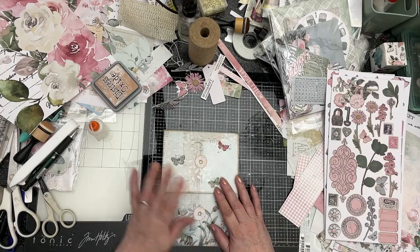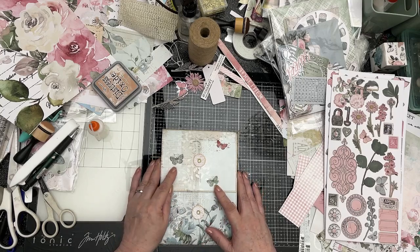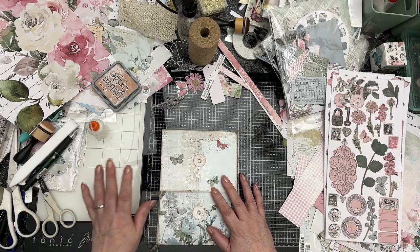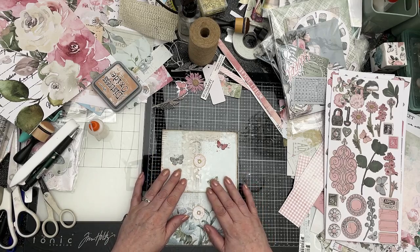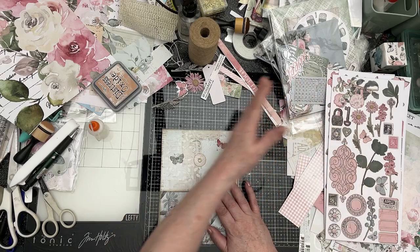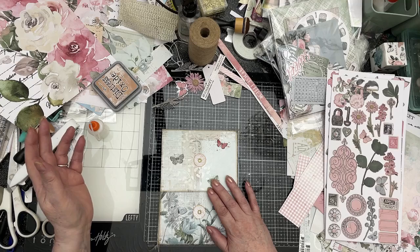Hi everybody. I just thought I'd pop on and show you briefly what it is that's kept me away from making videos this week. There's going to be nothing instructional, tutorial, craft along, nothing like that, nothing that's of any interest here. I just thought you might be interested to see my desk, the mess it's in, and this is how I work.